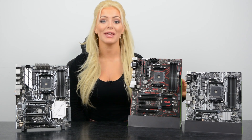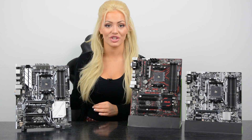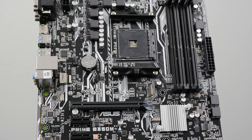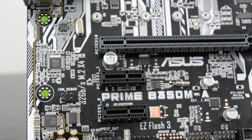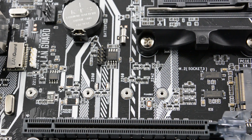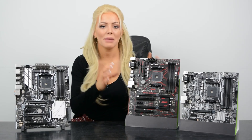On my left you've got two B350 motherboards: the Prime A and the Prime Plus, and on my right you can see the X370 chipset, known as the Prime Pro. The Asus Prime B350-M A is a micro ATX motherboard option. It has one PCIe 3.0 slot, two PCIe 2.0 slots, six SATA ports, an M.2 socket, and supports up to 64 gigabytes of DDR4 memory up to 2666MHz.